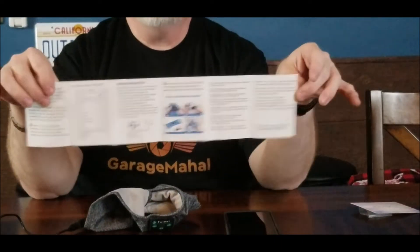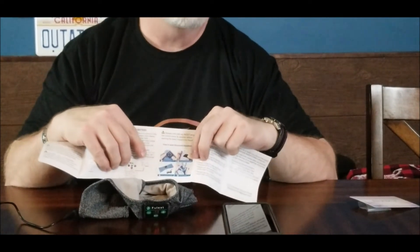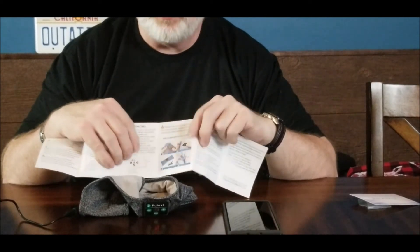You can also wash this. It goes through the directions on basically what parts you take out. You're not running it through your washing machine, but you can wash it out in your sink.